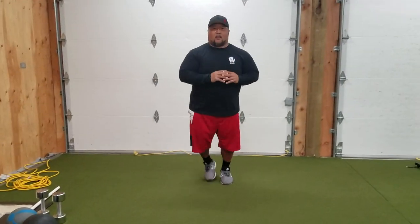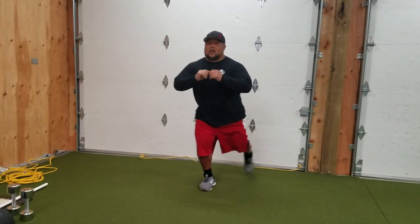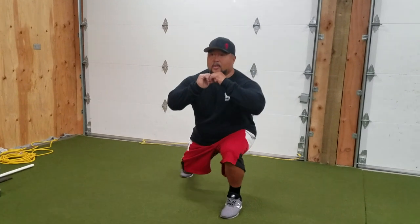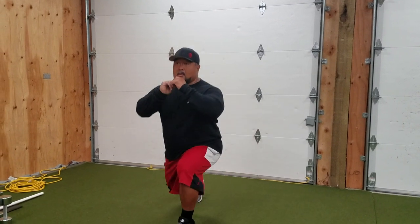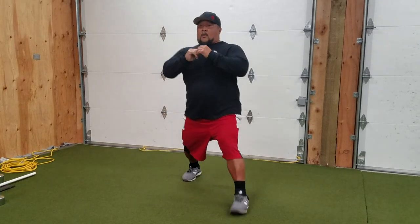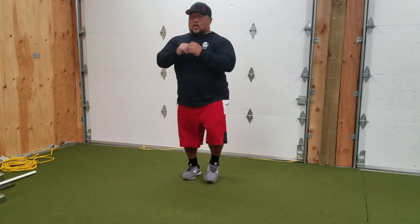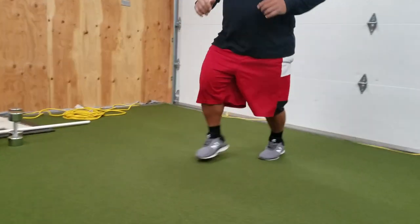Here's a cool way to combine all three of those lunges into one big giant set. Do a forward lunge, then a reverse lunge, then a side lunge — that's one rep. Do that for about 15 reps, it'll kill you. Forward... reverse... side.